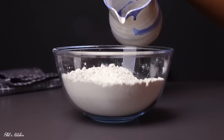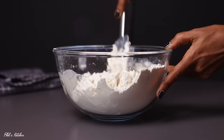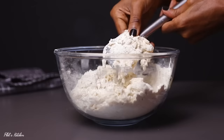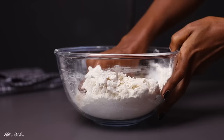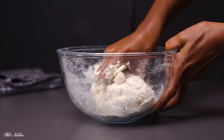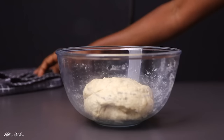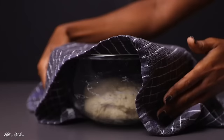Next, add some warm water and first mix using a spatula. Once the dough starts to form, switch and use your hands. Go in with your clean hand and quickly knead this for about two minutes, or until the dough is firm and not sticky. Once done, cover your bowl with a clean kitchen towel and let it rest for about five minutes.